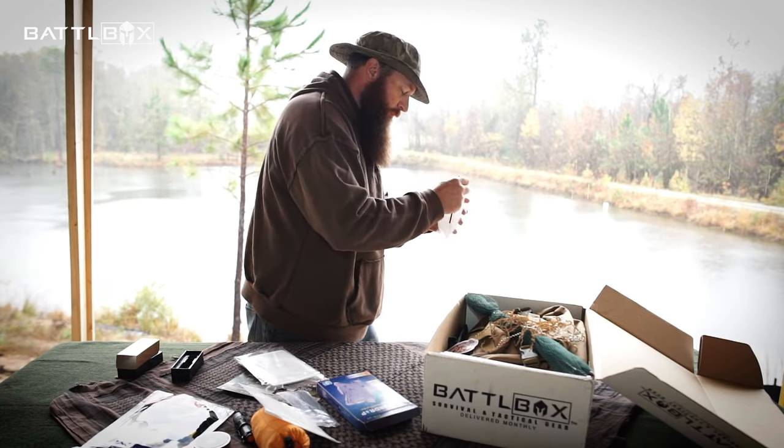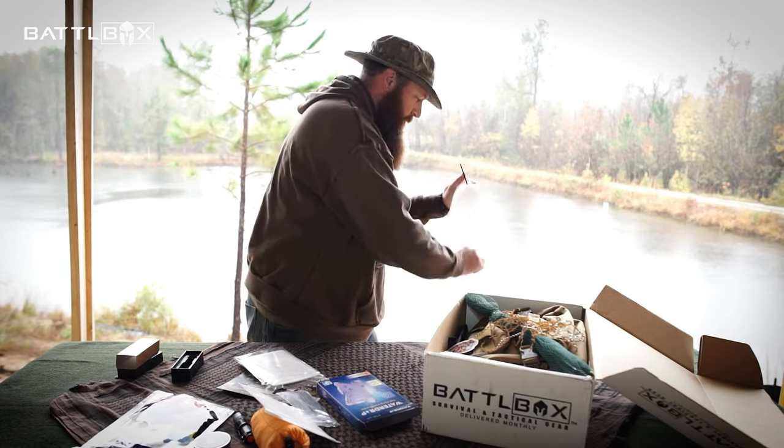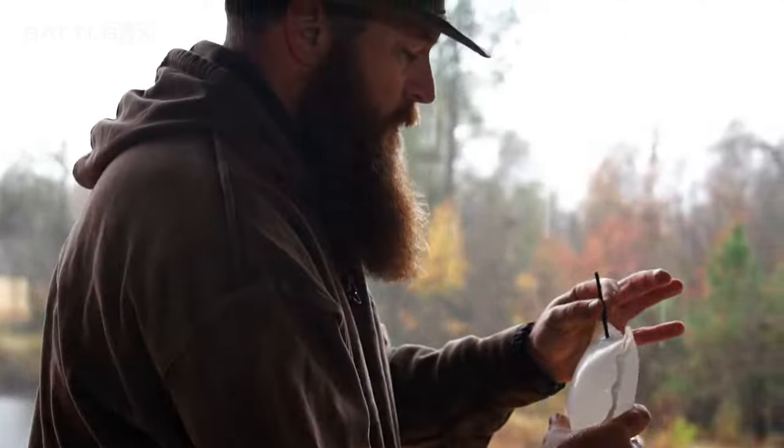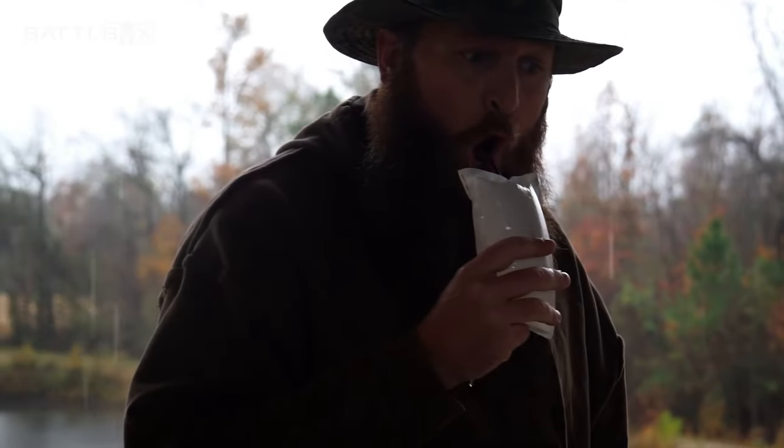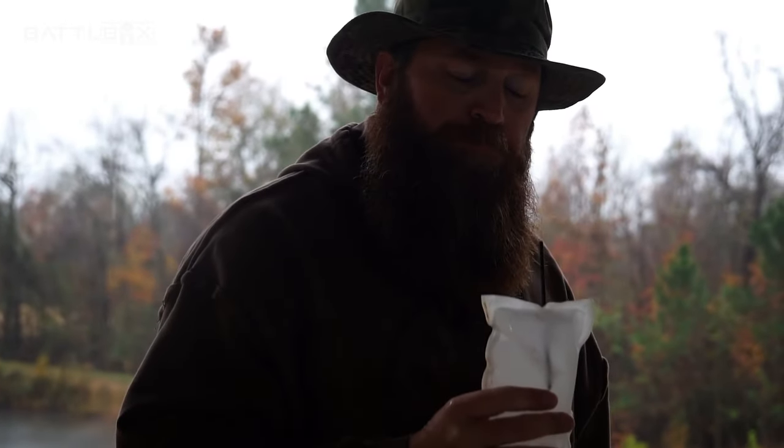It also has a lot of the same properties as Gatorade — 30 grams of carbs, 25 grams of sugars, sodium, no fat, and vitamin C. This is orange flavor, so it kind of tastes like an orange Gatorade.